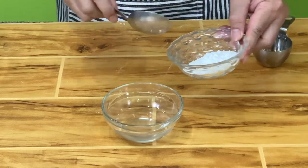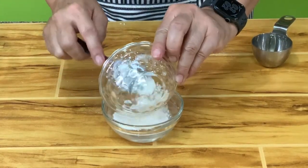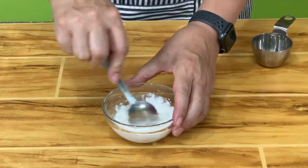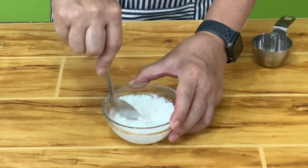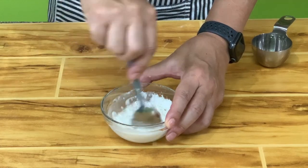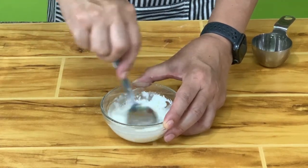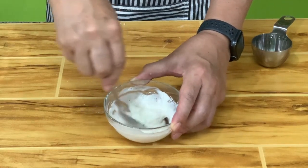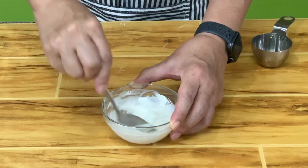Two tablespoons flour, two tablespoons water — or remember, it's a 1:1 ratio. If it's one tablespoon of flour, one tablespoon of water. This doesn't have to be very exact, as long as it has a paste-like consistency and it's easy for you to spread out.